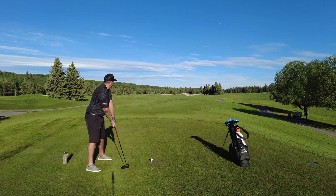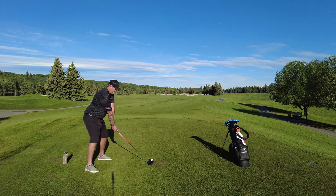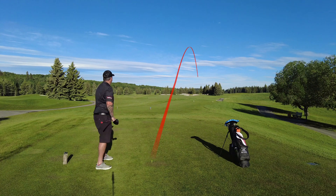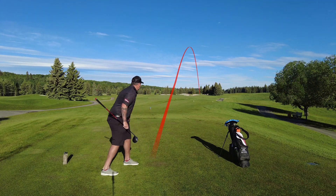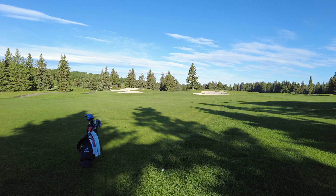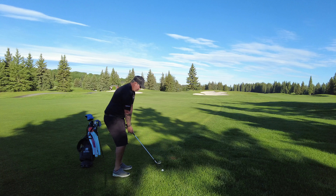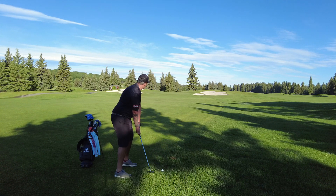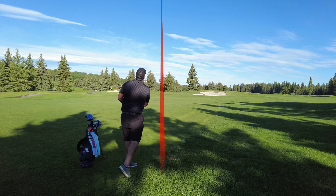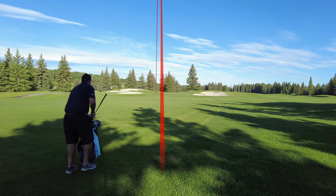Second hole playing about 410 today. Just want to aim over those bunkers on the right and hit a great one here — nice and high, heading right down the right-hand side, should give me a good angle. Just got a little unlucky — this rolled like eight inches into the rough. Again, it's super long, it's wet from the morning dew, ball sitting down. Got about a hundred yards and the rough just grabs that club face. Pulled this a little left, but it's on the green.